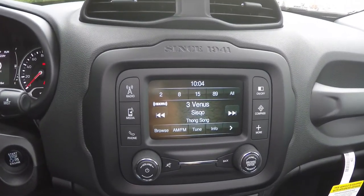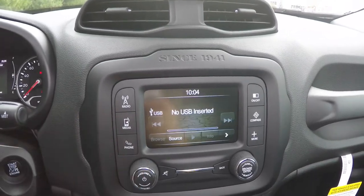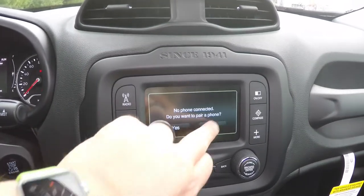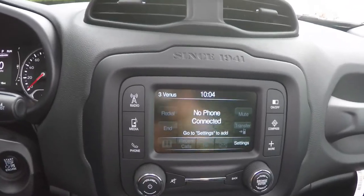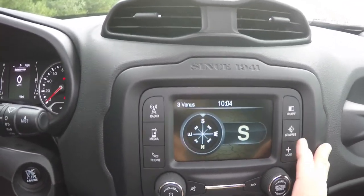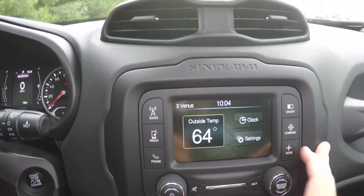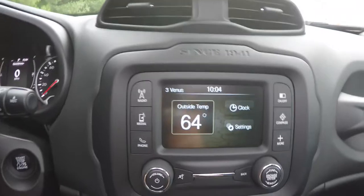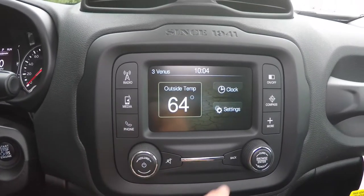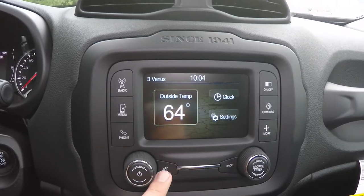Moving down the center stack, you have the Uconnect 5.0 touchscreen display with SiriusXM satellite radio. You also have media inputs, phone controls, the ability to turn the screen on and off, compass display, and settings. Volume control, tune and browse control, back button, and mute button are also present.